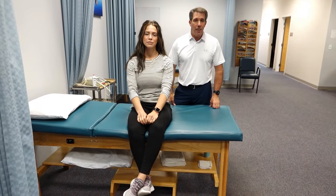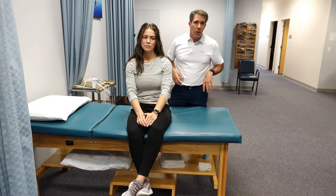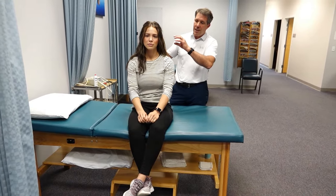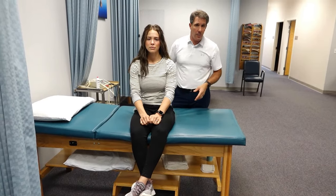Hello everyone, this is Paul from OrthoEvalPal and today I want to talk about the cervical compression test. The reason we do this test is to identify if there is a herniated disc or if there's anything in the neck that is causing some nerve root compression that could be going down into the arms.